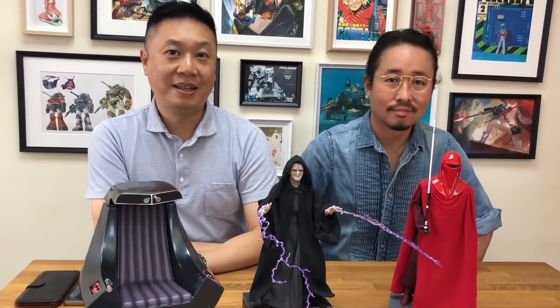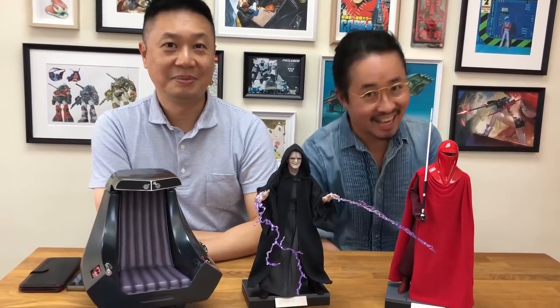Hey, welcome back everybody. Toys TV Chinglish Time again. Chinglish Time Part 2.